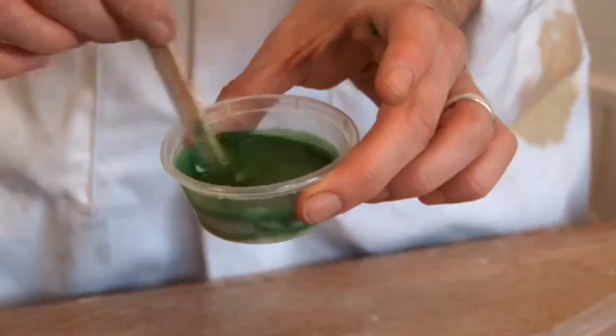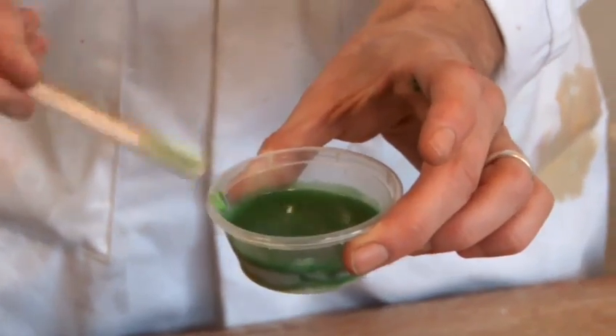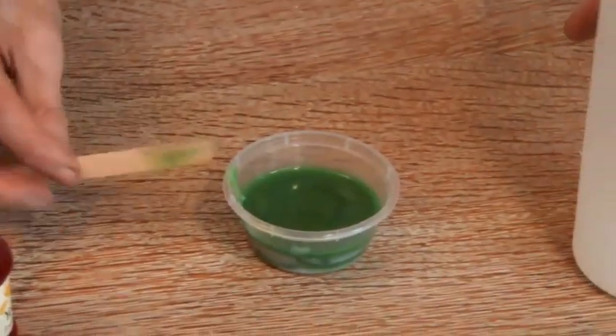And we can see we've got a lovely dark green. Again, you can decide if you want more blue to make it darker, or more yellow to make it lighter.